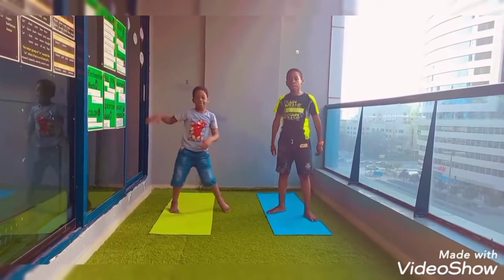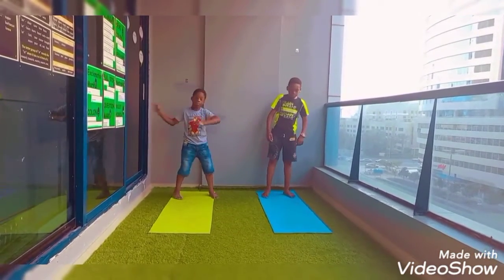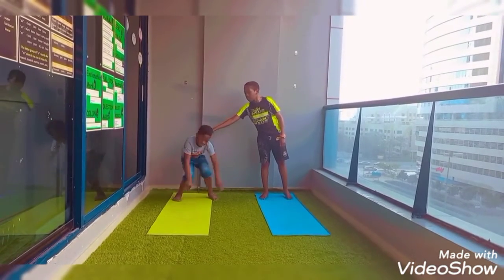Alright, now can we move to the back of our mat? Feel strong, feel grounded, it's time to start. Can we be serious now?